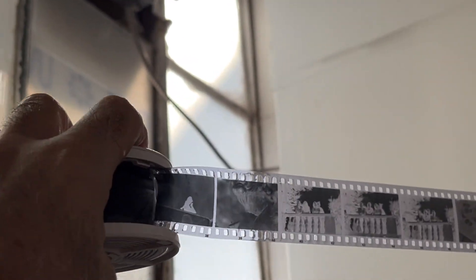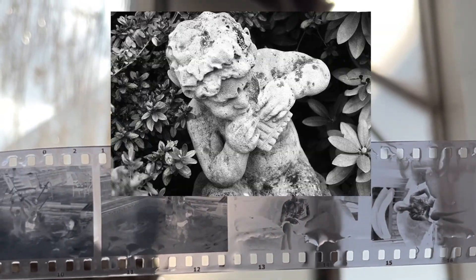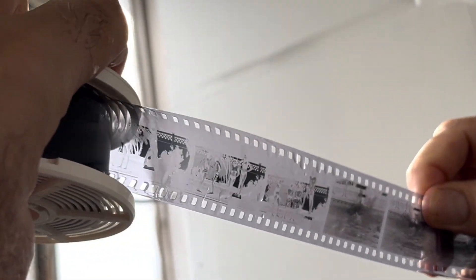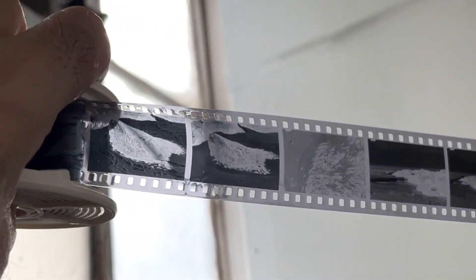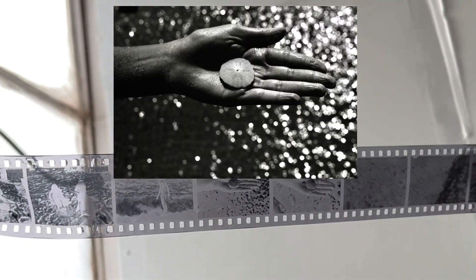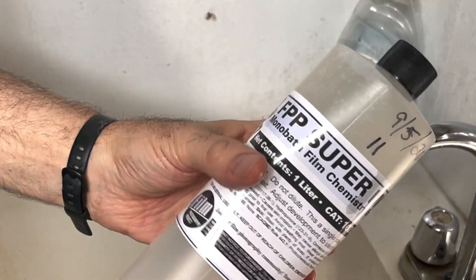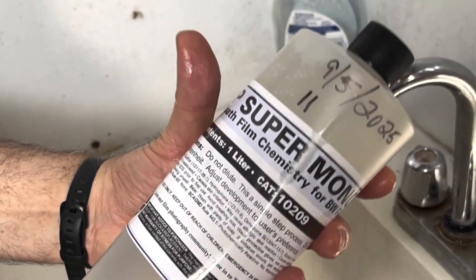The top roll is Wolfman 100 and we're looking for images. Look at that — fantastic! P30 — oh my goodness. The great thing about P30 is the contrast is incredible, and that's because Ferrania P30 has high silver content. Very successful day here with FPP Super Monobath. It's a quick, easy way to develop your film in one step. Highly recommended.